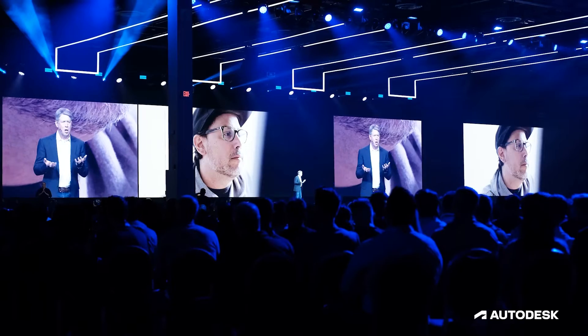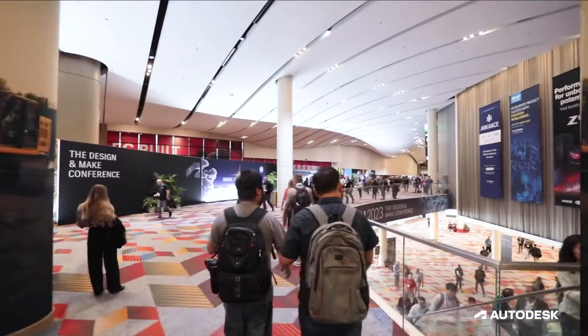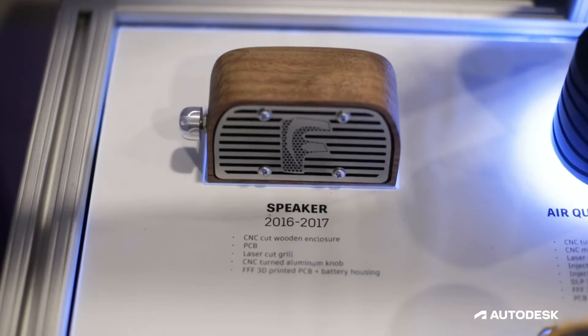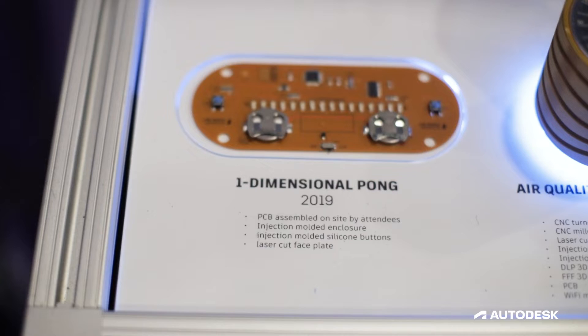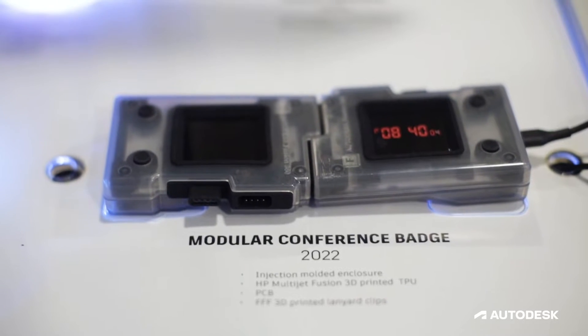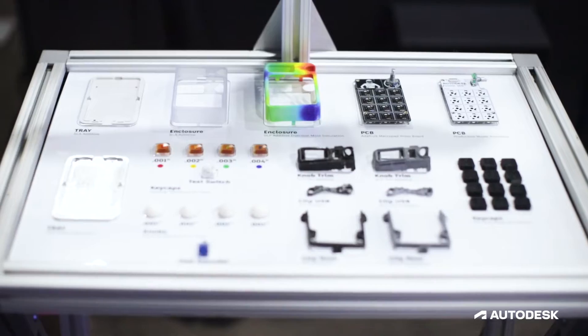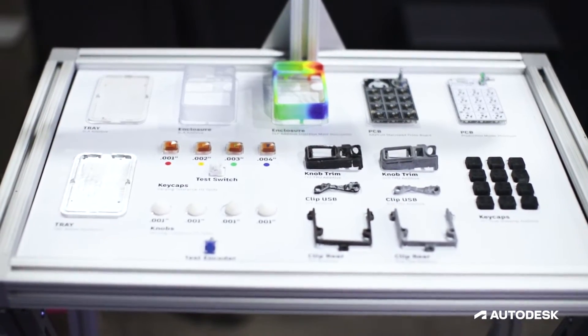I'm Jonathan from the Fusion team, and we're here today at AU, the Design and Make Conference 2023. I lead a team to design, develop, and manufacture a consumer product on the Fusion platform every year for this event. We work with our partners to machine, finish, and develop the product that you're going to see here at the end.